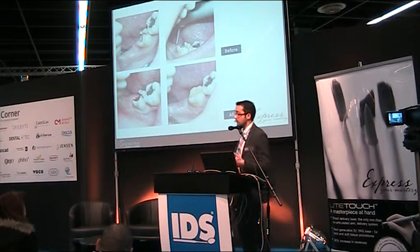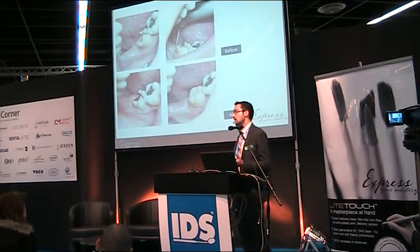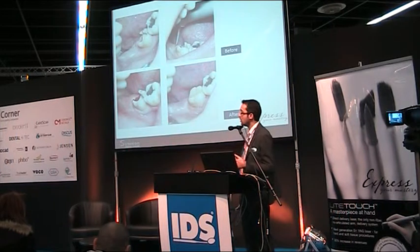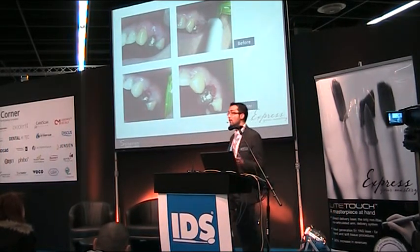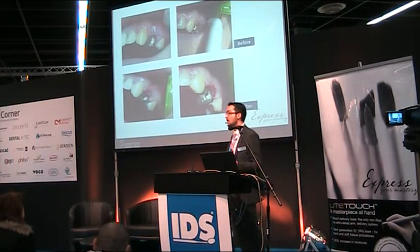Another common situation: an elderly patient who had endodontic treatment, but the restoration came off and gingival hypertrophy developed, preventing me from placing a filling — especially in the same session. For this reason, I precisely removed the overgrown tissue, performed coagulation, and completed the filling all in the same session.